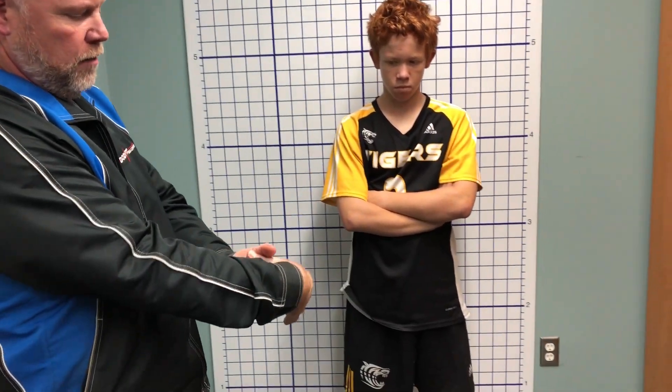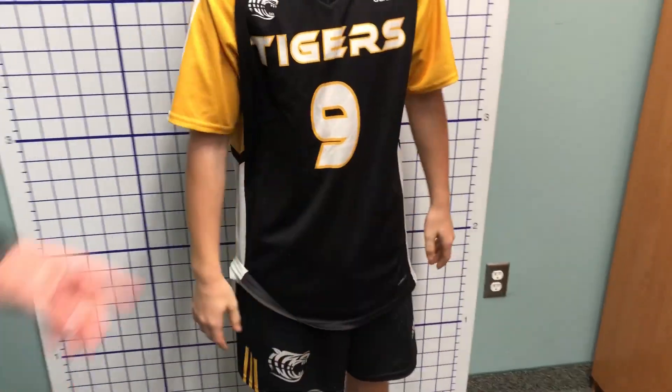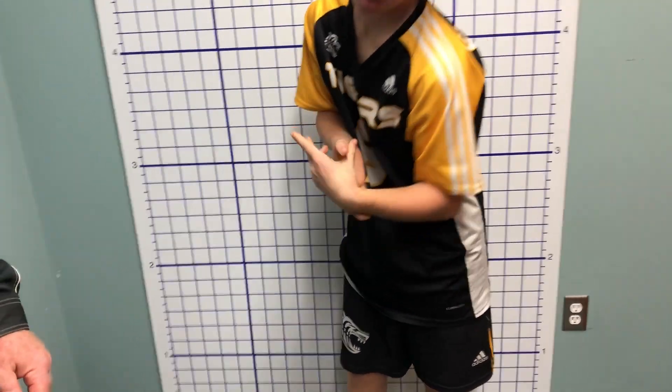What I want you to do is try and take your thumb and bring it in towards your wrist. So Raymond's thumb can touch his wrist. Show the other side — and he can bring it right down to his wrist.